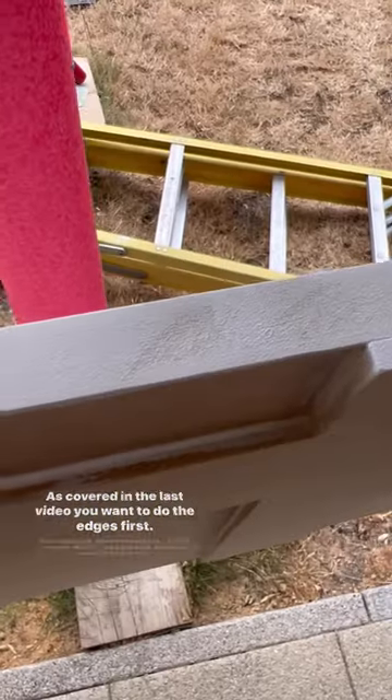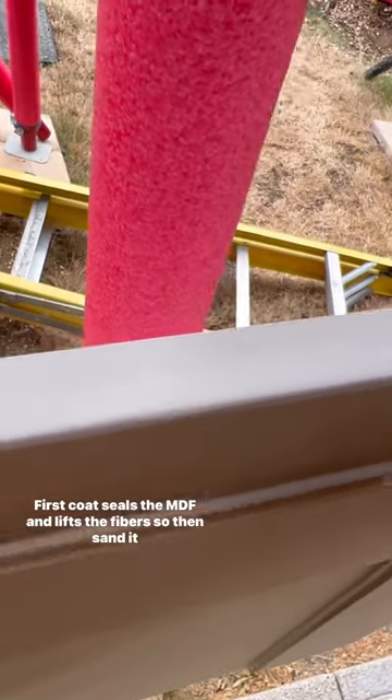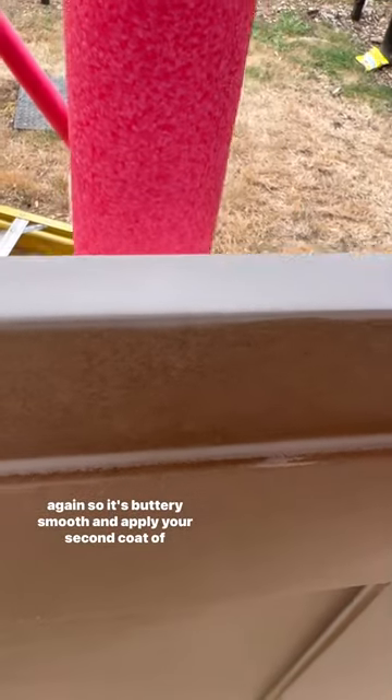As covered in the last video, you want to do the edges first, so sand them with 120 then 220 grit and apply your primer. The first coat seals the MDF and lifts the fibres, so then sand it again so it's buttery smooth and apply your second coat of primer.